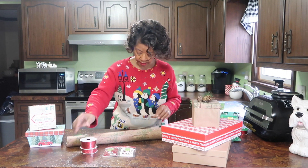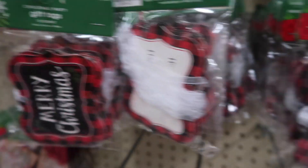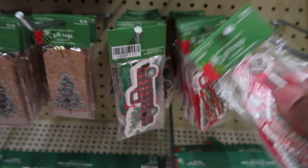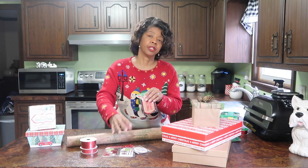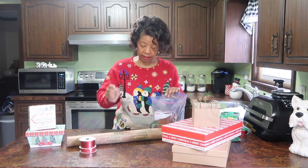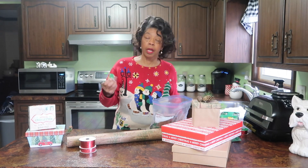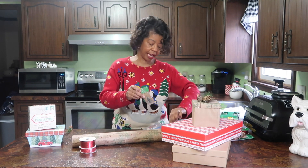Ribbons and tags to wrap your packages will all be 50 to 60% off. So I try to pick up the tags I'm going to use the next year at the end-of-year clearance sale. These are items I picked up last year and I keep them in a bag with my gift wrap, my ribbons, my bows and that kind of thing. I did pick up this one this year — I thought it was really cute and it perfectly complements the wrapping paper I plan on using.